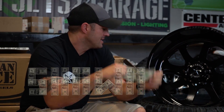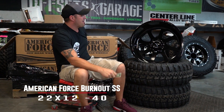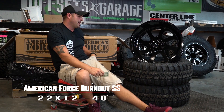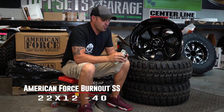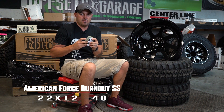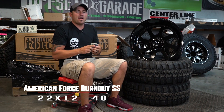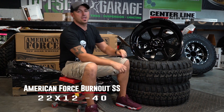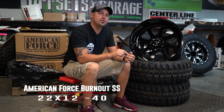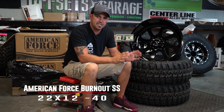I'm gonna tell you how in a minute. First of all, I wanna tell you that it's gonna be the American Force Burnout, and it's gonna make sense for you to watch this entire video. You're gonna count how many hundos you see in this video, so watch the entire thing. Comment on the YouTube video how many hundred dollar bills you saw throughout the entire video.